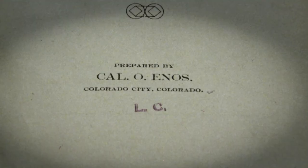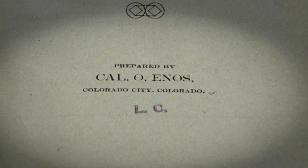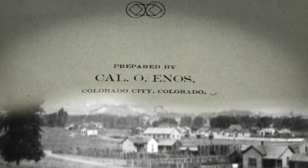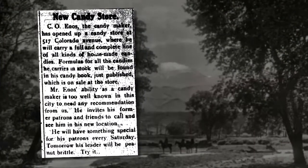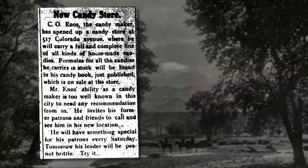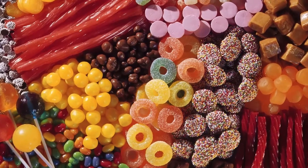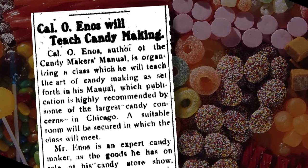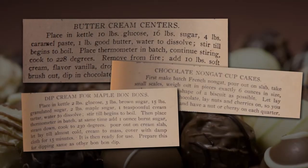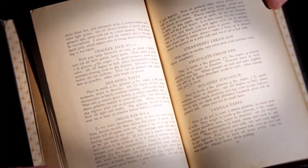In 1903, Cal opened his own confectionary and stationery shop at 509 Colorado Avenue in Colorado City. In September of 1905, Cal moved his shop to 517 Colorado Avenue. Cal was well known as a confectioner in Colorado City and offered classes in November of 1905 with a three-week term costing $5. These candy making classes taught recipes from Enos' book. By the end of November 1905, the Candy Maker's Manual was offered free of cost with every dollar's worth of candy purchased at his store.